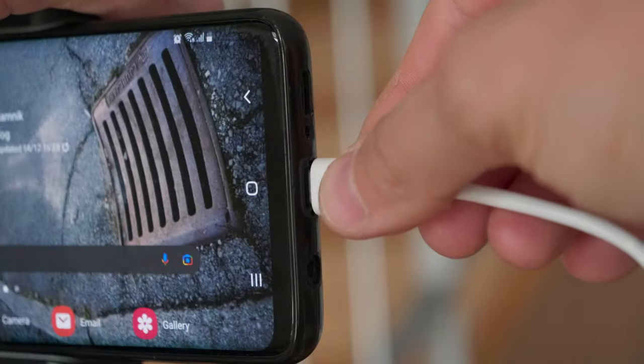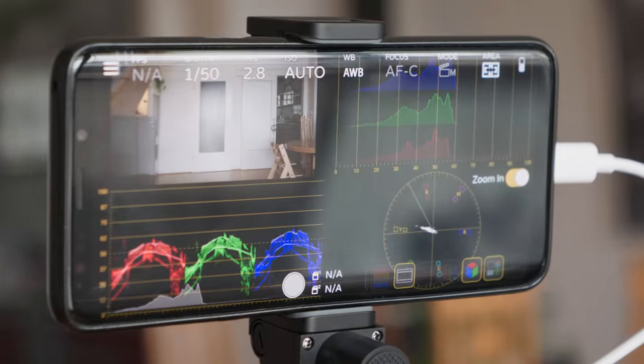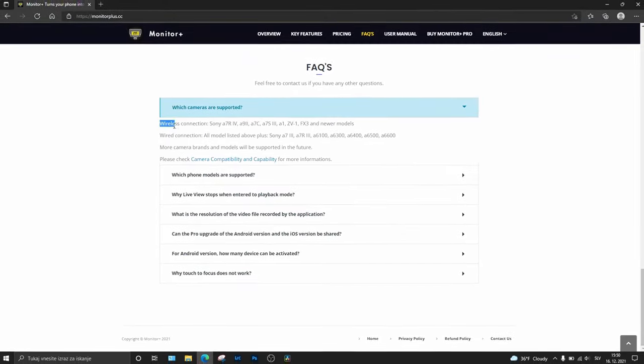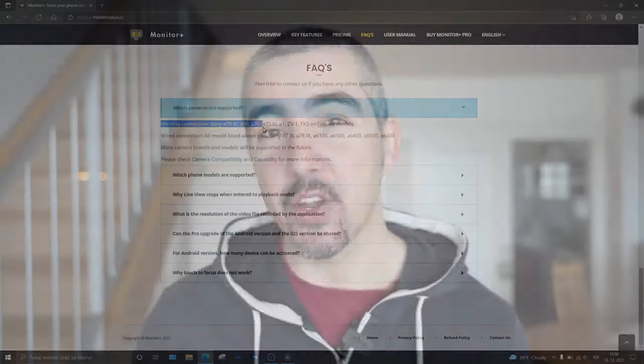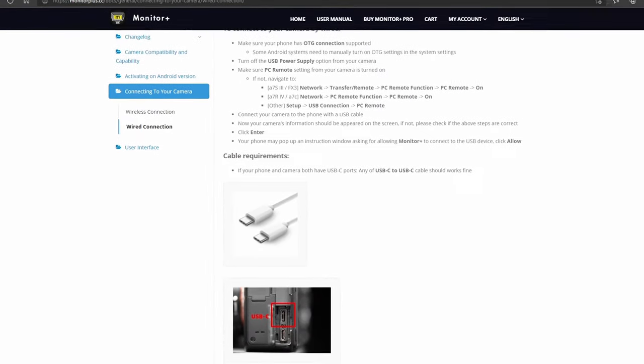Some of you guys have problems connecting your smartphone to your Sony camera using the Monitor Plus app. In this video we'll be looking at what is causing the problem and how to solve it. The Monitor Plus app is a Sony camera exclusive app, which means it will only work with Sony cameras. You can connect your smartphone to your camera in two different ways: one is using the wireless connection and the other is using the USB-C wired connection.